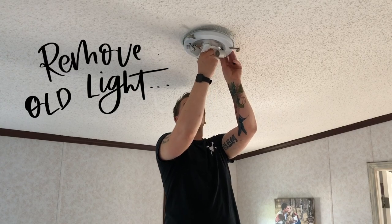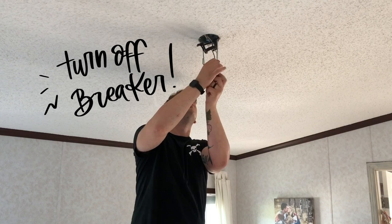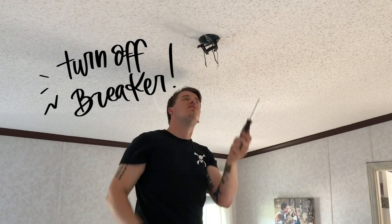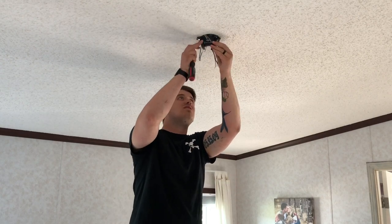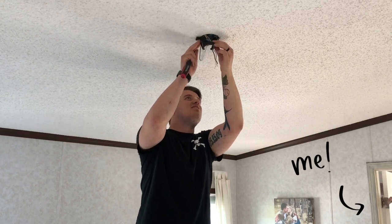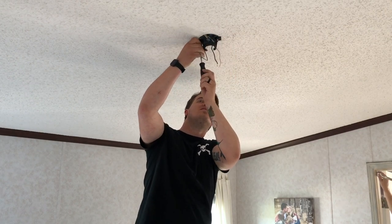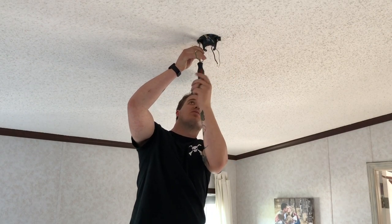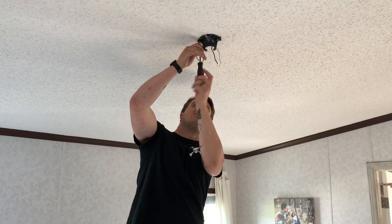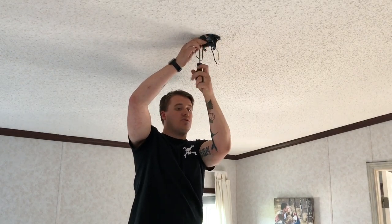I'm not going to go over how to install a ceiling fan in general, and I'm definitely not going to give you electrical advice because we're not electricians. But this is actually super simple — if you can change a light fixture, you can change a ceiling fan and you can put it on a sloped ceiling. I'm just going to walk you through it super quick to hopefully take the intimidation out of it.